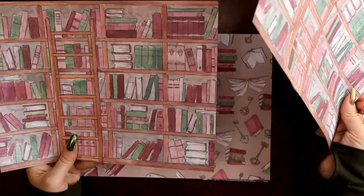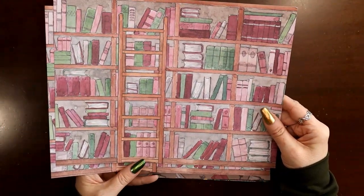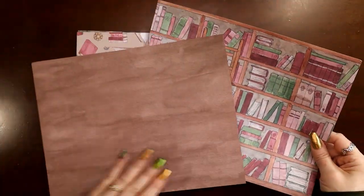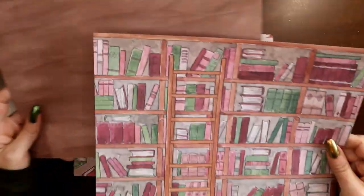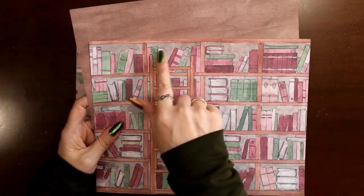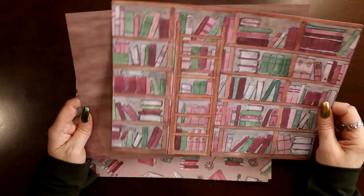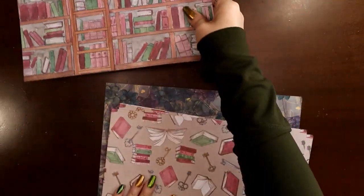Here's the first paper. Like I said, two copies, they're 8.5 by 11. This one's got a cute little bookshelf with a step ladder. The backside is always this watercolor design in one of the colors in the kit — on this one it's a dark brown, like a coffee color. Two sheets of that.